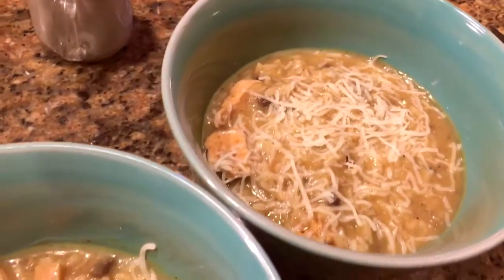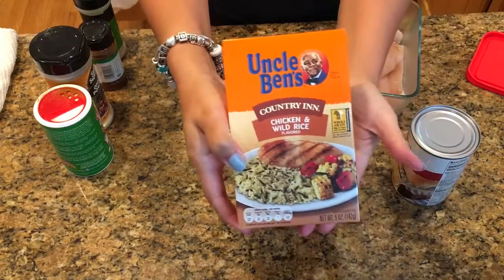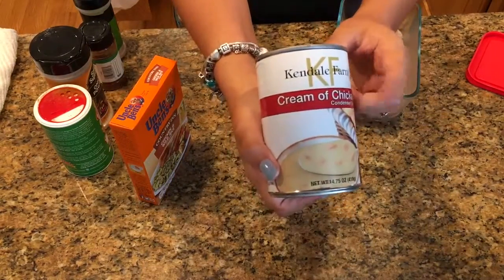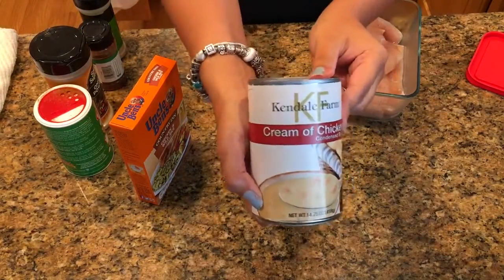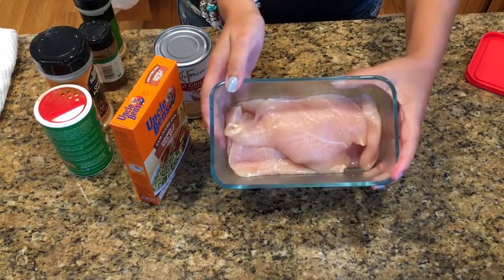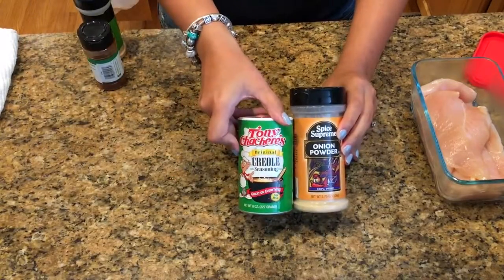Welcome back to my channel! Today I'm going to show you how I make our chicken and wild rice soup. For starters, you're going to need some Uncle Ben's chicken and wild rice, a can of cream of chicken, and some boneless skinless chicken breasts — I use four of them.